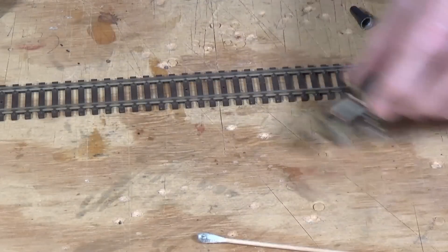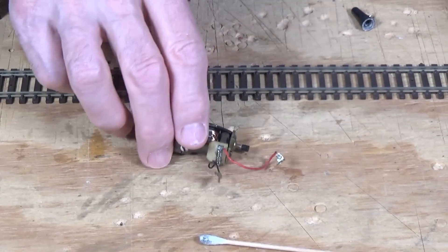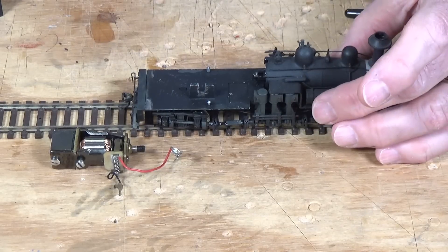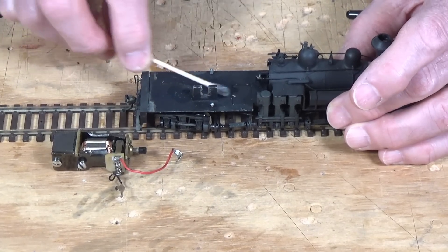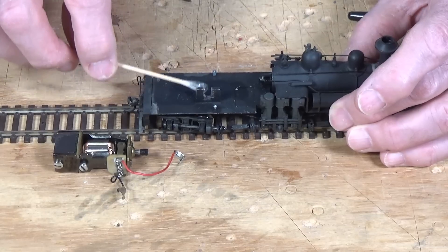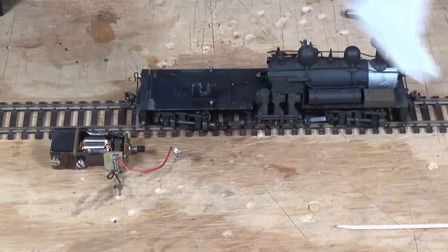We don't want any shorts to occur once we install the motor back in the locomotive and install the decoder. To begin isolating the motor, I'm going to take a Q-tip cotton swab dipped in alcohol and wipe this down really well to make sure there's no oil that's going to interfere with the tape I'm going to use from doing its job and sticking tight.